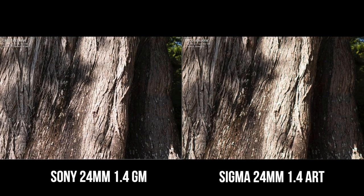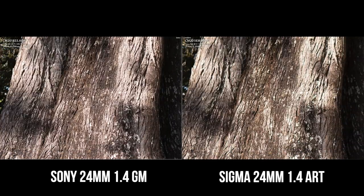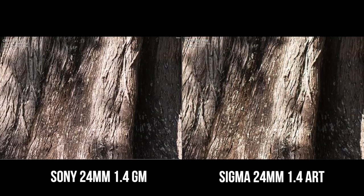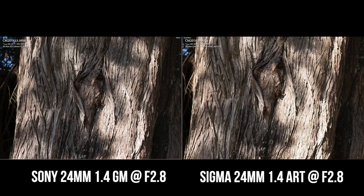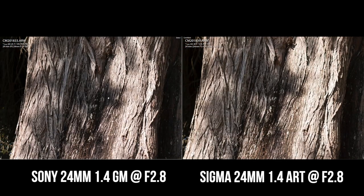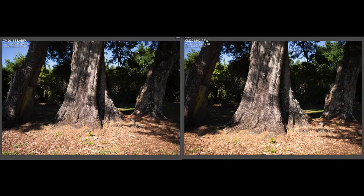Stopped down to F2.8 — G Master on the left and Batiste on the right — and it's a massive difference. As soon as you stop the G Master down it overtakes pretty much everything, the detail is massive. Then G Master versus the Sigma at F2.8 — they're both pretty close, but the G Master is still a little bit sharper around the stump area. And G Master versus the 28mm F2 — again quite a difference. They're all good lenses but the G Master definitely takes over.